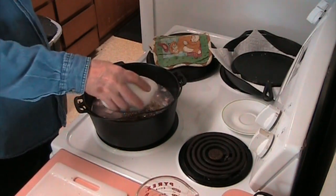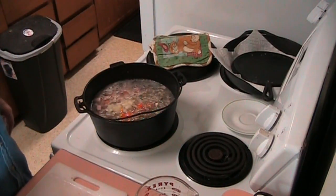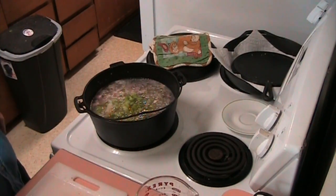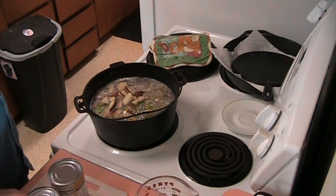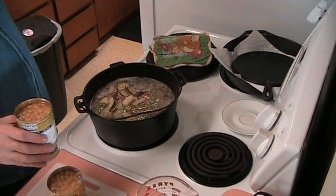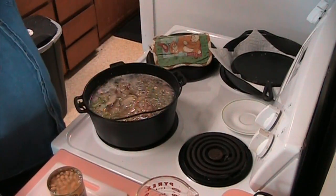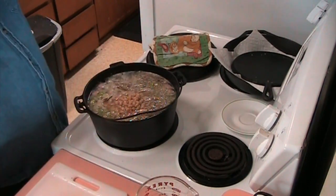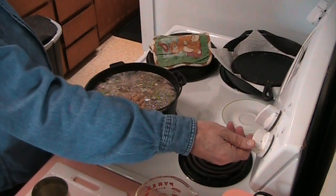In go the onions, carrots, and garlic, and this week we remembered the celery and potato. I forgot to open the cans so I'll be right back. In goes two cans of white beans and now we're going to bring it up to a simmer slowly and we'll let it simmer for a while.